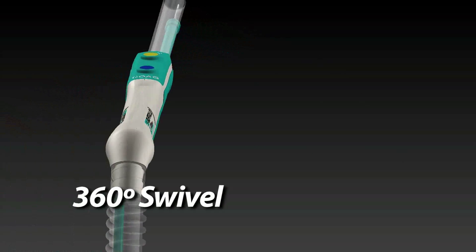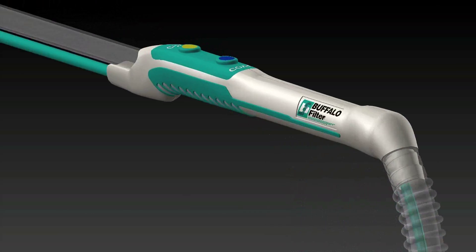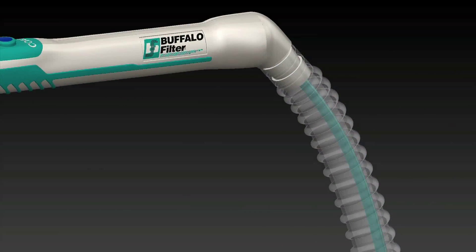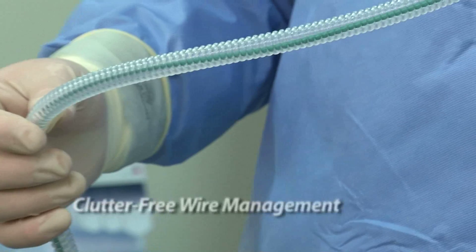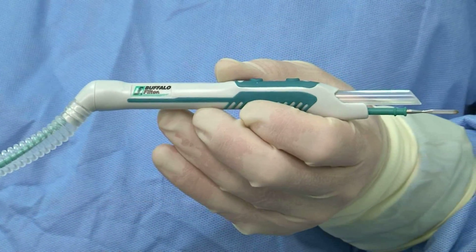Our 360-degree swivel allows for maximum maneuverability and free range of motion, minimizing tension on the wrist. The electrosurgical wire is contained in the smoke evacuation tubing, providing an organized exit from the sterile field.